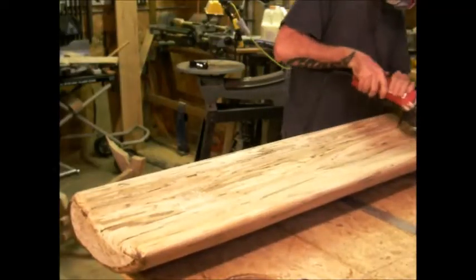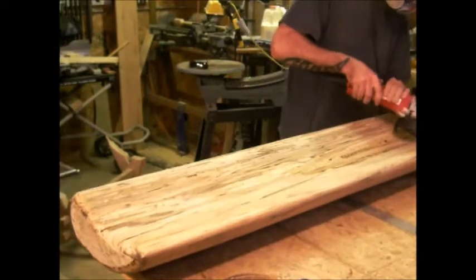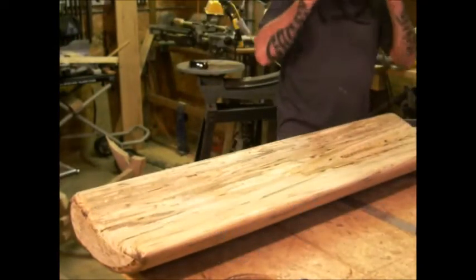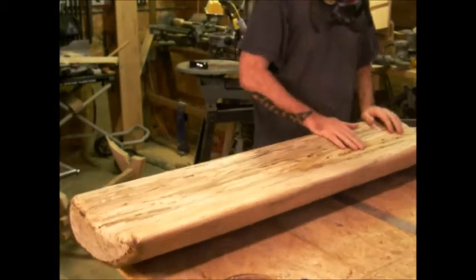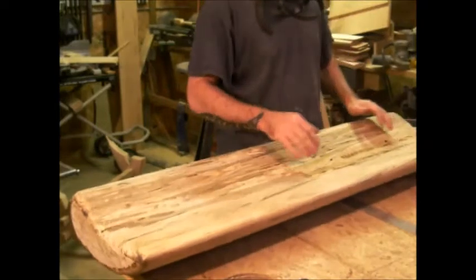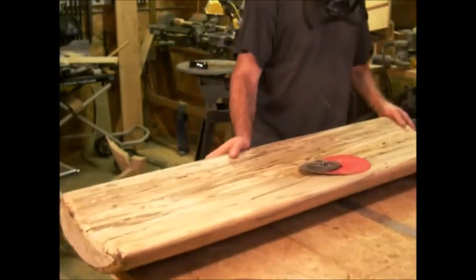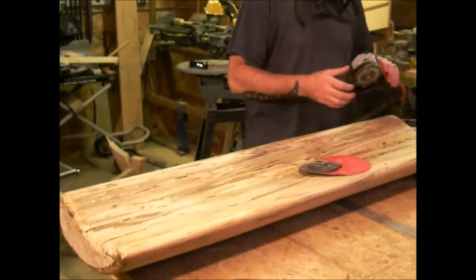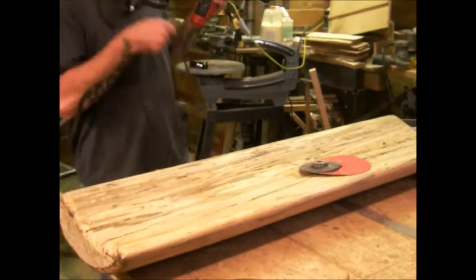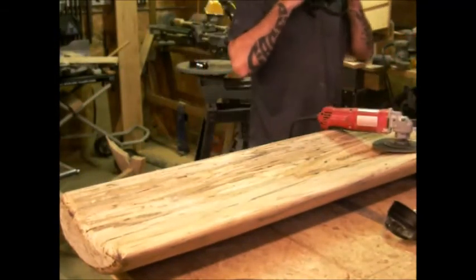That's pretty close — I was going to go all the way across but I think this might work. It doesn't look too bad from here. I want to put this thing on and clean it up the rest of the way. Remember, this thing's kind of like a chainsaw so it's not pretty.